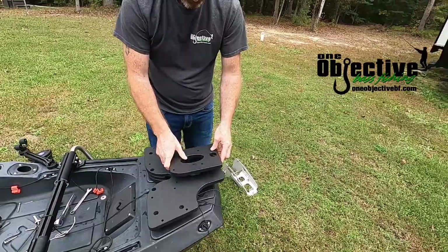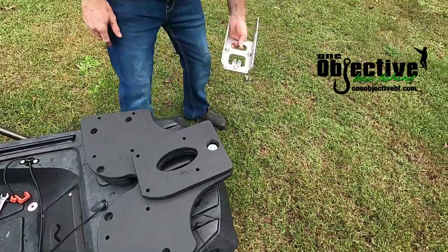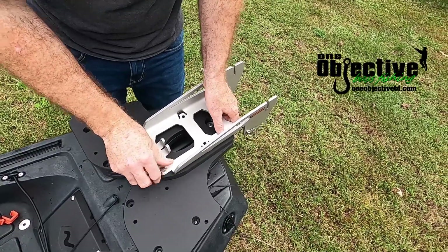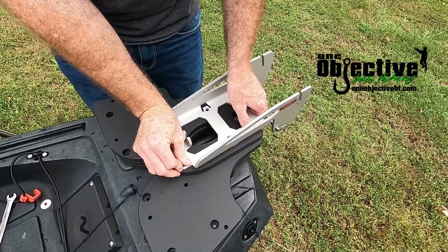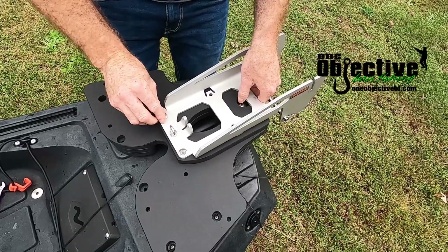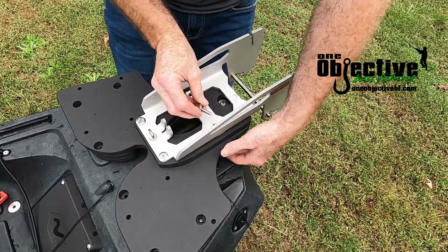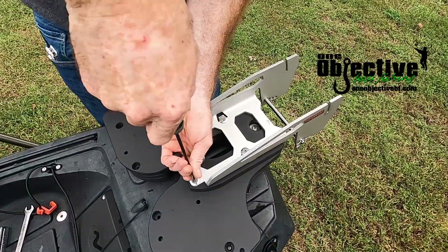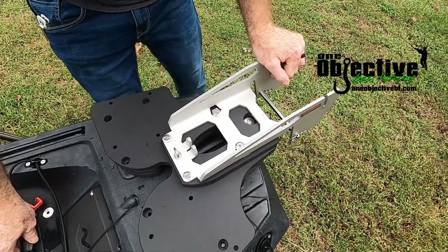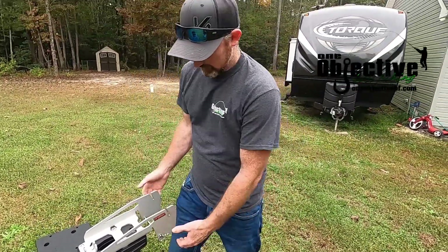Now since we're going to be putting the Torquedo on here, this plate right here goes right on top — it goes over your bolt. If you buy this as the kit, it will come with these screws. Then we'll just snug it down, and that is it mounted on here.